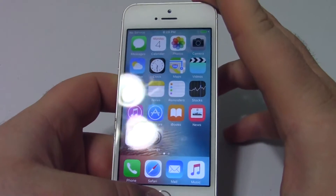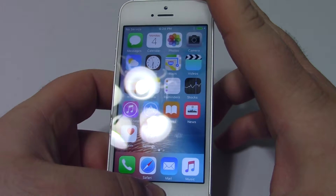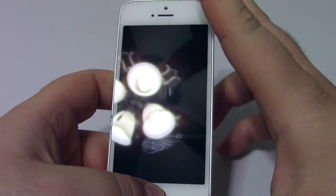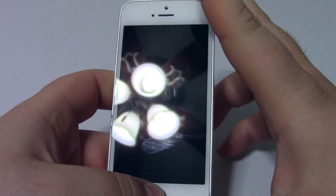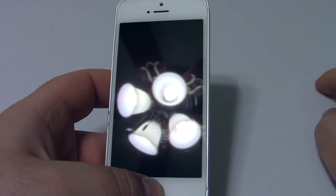So let's do it right now and count 10. We press 1, 2, 3, 4, 5, 6, 7, 8, 9, 10. We let go of the power button but we keep pressing the home button.